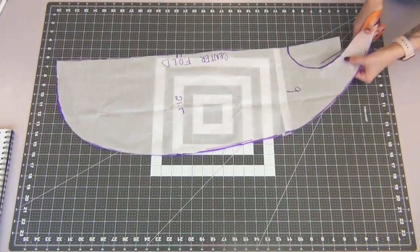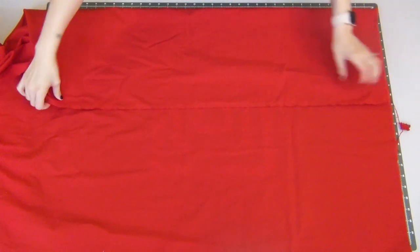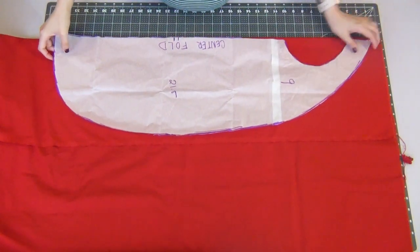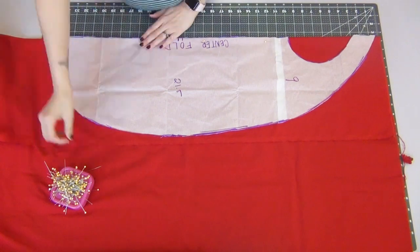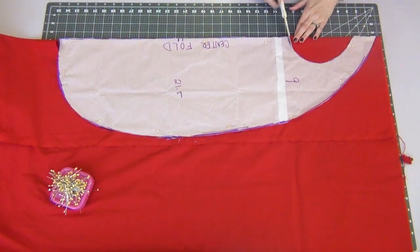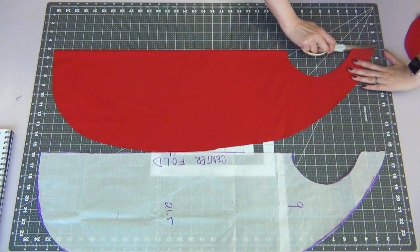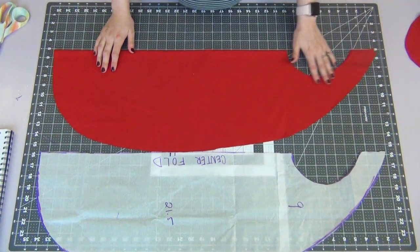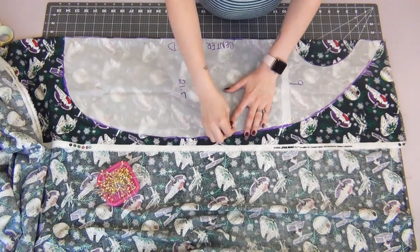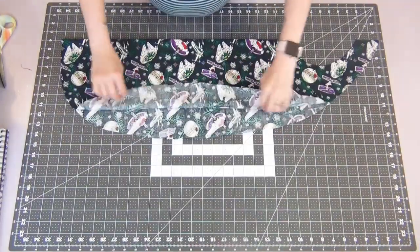This is a project where you definitely want to pre-wash your fabric. If you're using cotton, make sure to get a little more than a yard to accommodate for any shrinkage. I'm starting with my lining fabric and I'm going to fold this over horizontally. Taking my pattern, I'm going to line up the straight edge with the fold, then pin it down and cut it out. We're also going to cut the top 3 inches in half on the fold, but only the top. Then we're going to do the same thing with our main fabric. This is what your piece should look like when it's cut out.